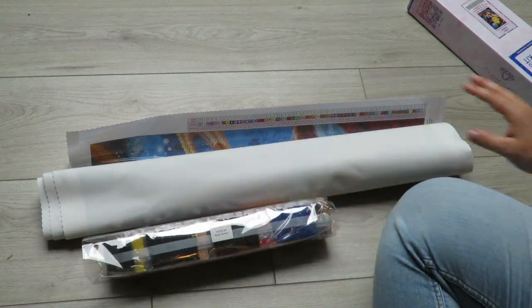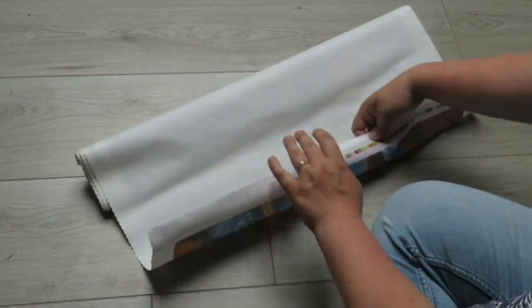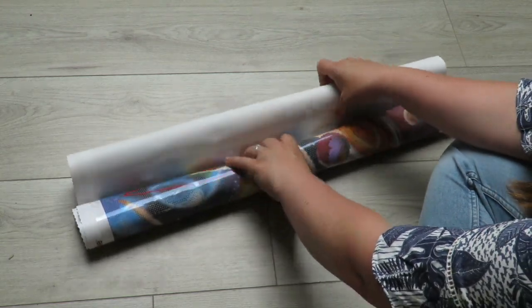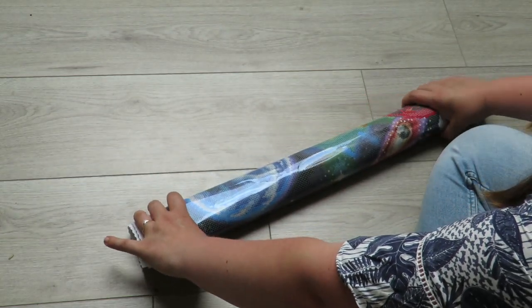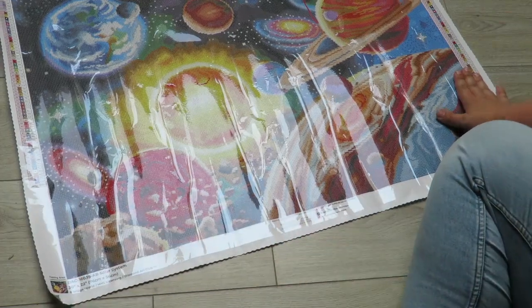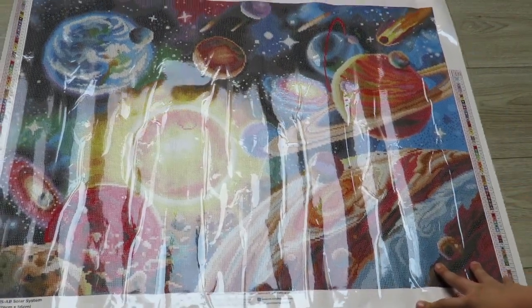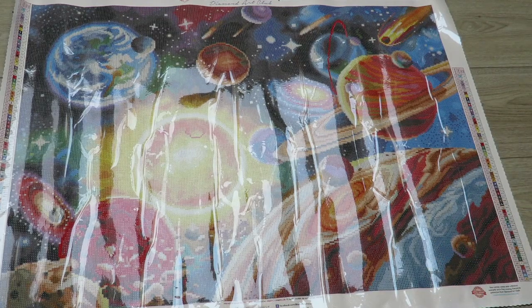Here we have our diamonds — we'll get to those later. First let's unroll this diamond painting. I like to roll it backwards so it lays flat quicker. You can also just roll it out and it will flatten itself in about 30 minutes, but I'm not patient — I'm so excited for this one, maybe even more excited than the other diamond paintings. Wow, oh my gosh — can you see it? I hope the glare isn't too bad. You can see all these planets!